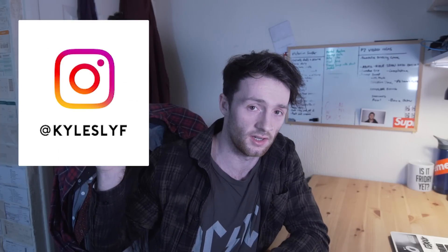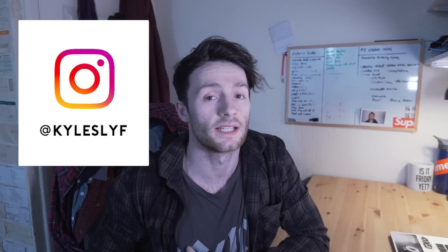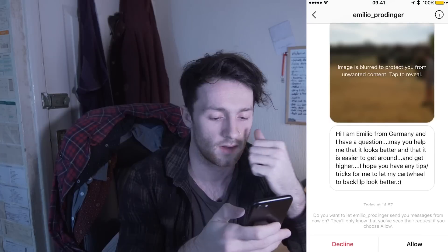Welcome back to another reacting to your flips. I've got the new microphone, I've got this video light - we're taking this to the next level. If you don't know what this video is, every so often I get people sending clips to my Instagram, which I'm gonna put right here. Send me clips here and I react to them in the next video. For this one you guys have sent quite a lot, so let's get to it.